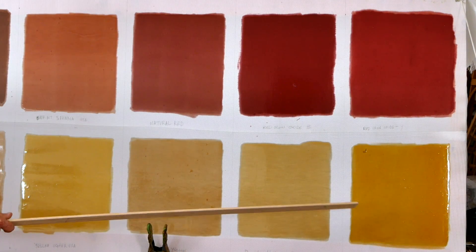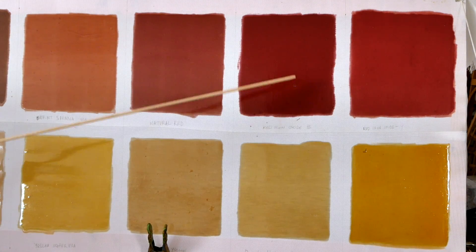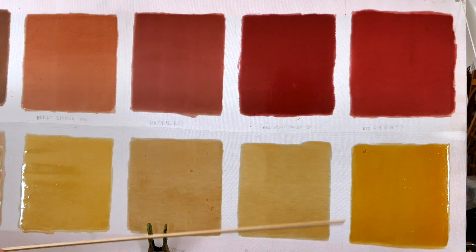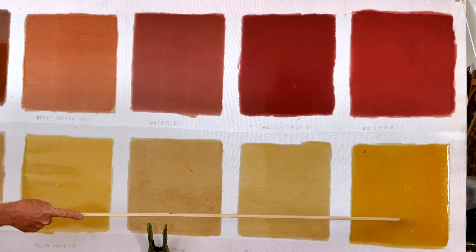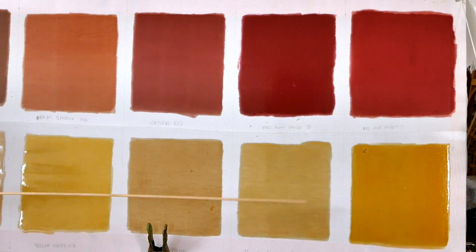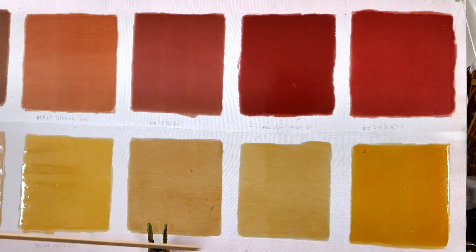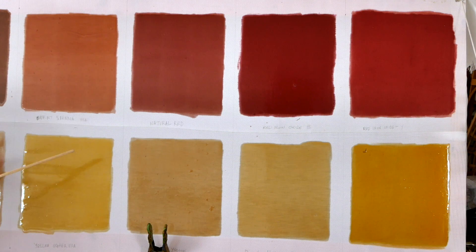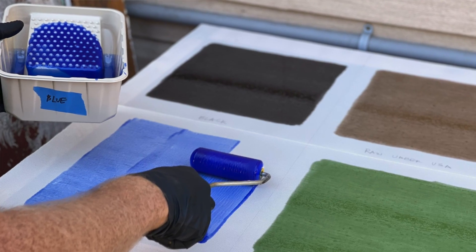Starting out with our first eight colors, all these colors are going to be either an ochre-based or an oxide-based pigment. Oxide-based pigments tend to be a lot more rich and vibrant and have darker tinting strength, whereas ochre-based colors tend to look a lot more natural and don't have quite as dark a tinting strength, although there are exceptions. You can see mostly I've got earth tones here, just because earth tones tend to work a little bit better with the natural yellowing effect of the two-part polyurethane, although we did experiment with some cool colors, which I'm going to show you at the end.